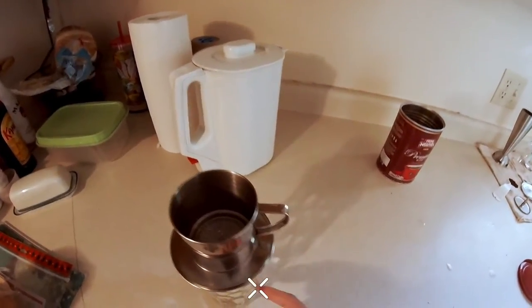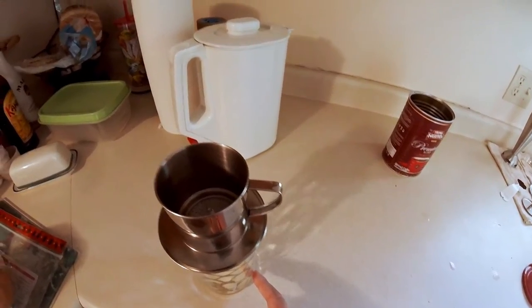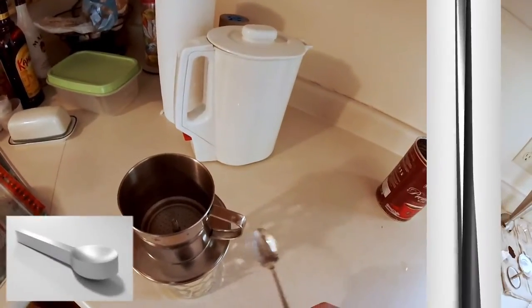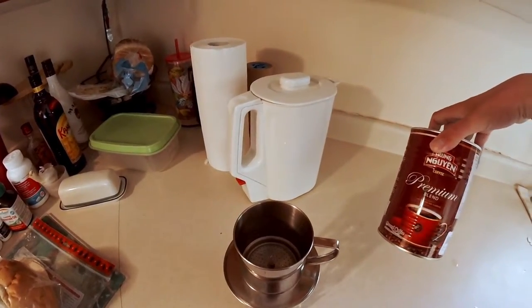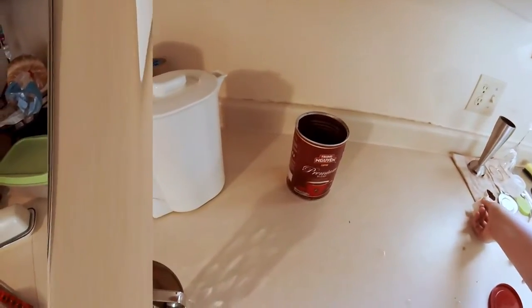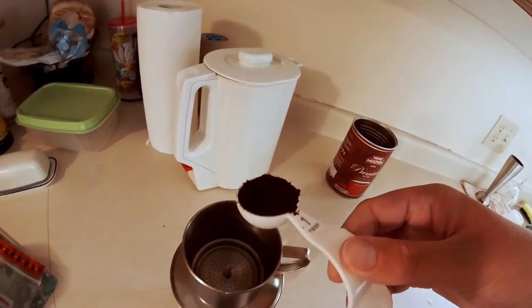I've already put in a small amount of sweetened condensed milk in the bottom of this — about two small spoons worth. The other thing you need is actual Vietnamese coffee. This is pretty much everyone's favorite brand. You can use Caffe Du Monde or whatever you can find, but it works best with an actual Vietnamese coffee.